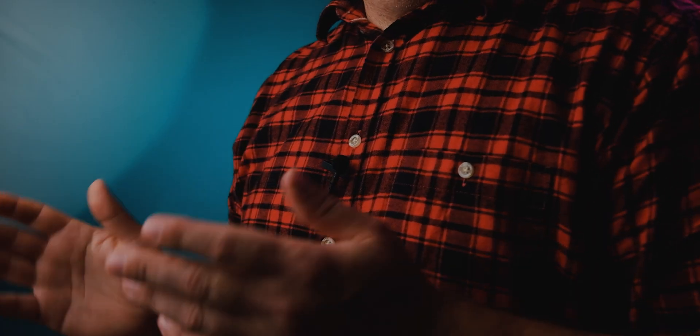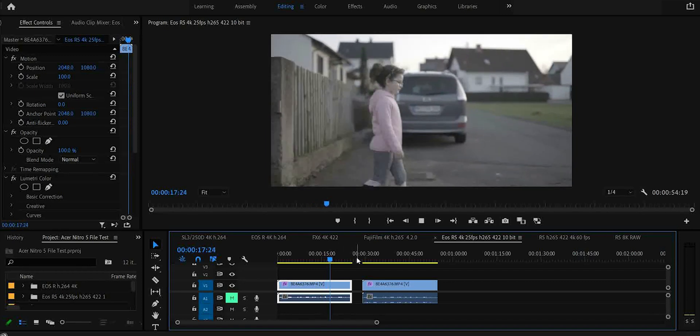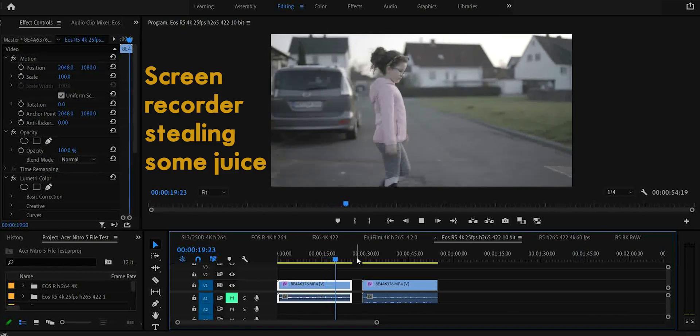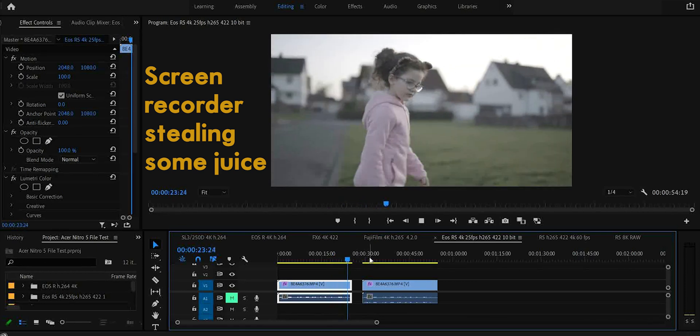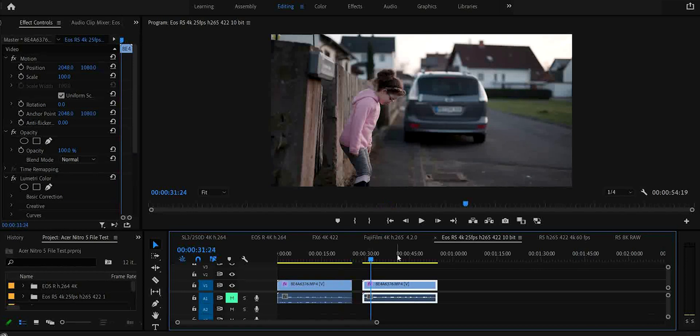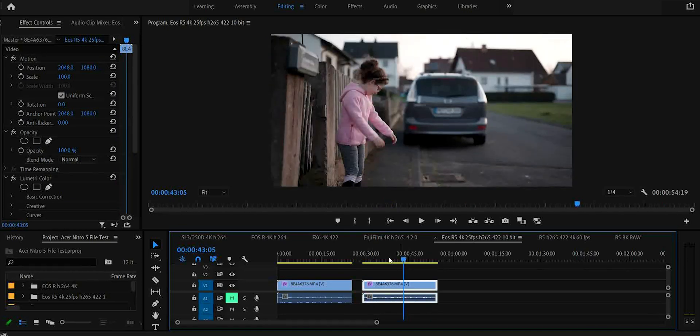Now it becomes a bit trickier as we move on to the Canon R5 footage, and I was a bit surprised about the results. Let's start with the 4K 4:2:2 25 frames per second, and I would say that it's struggling a bit here — it's tolerable if you're only doing a short video maybe. And here I just threw an F-Log LUT onto the footage to see what it did, and I think it looks pretty good.